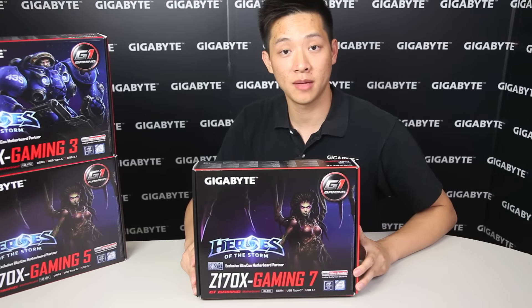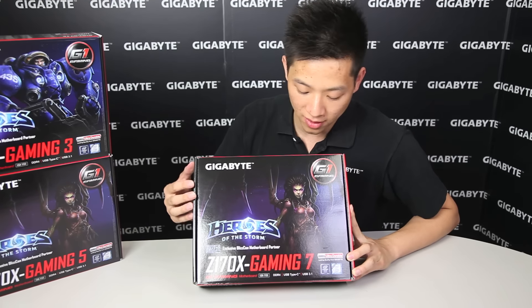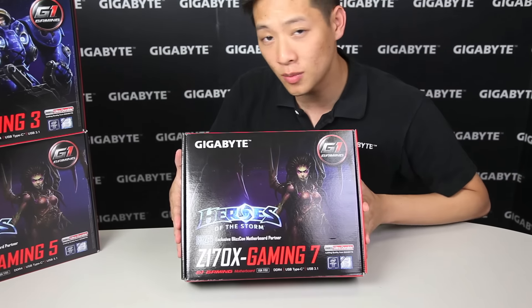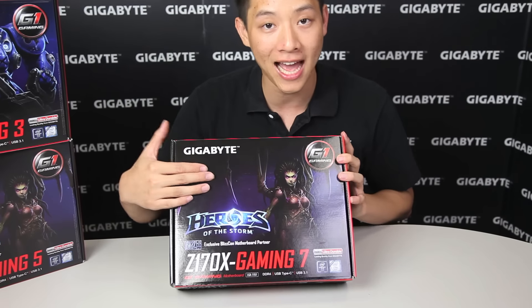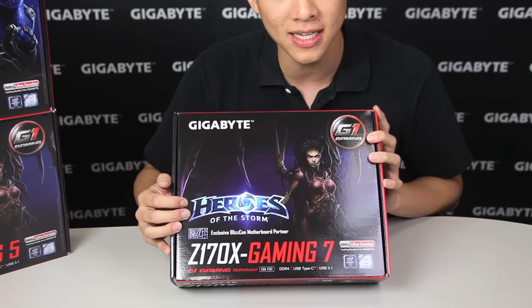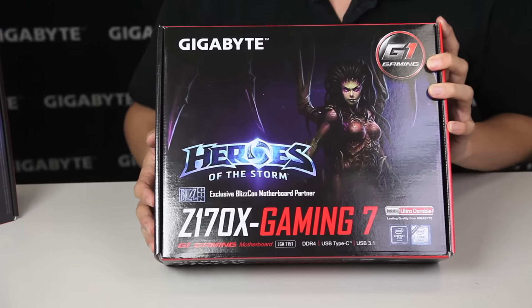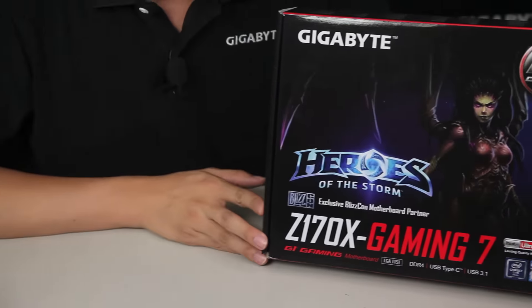Hey everyone, how's it going? My name is Leon. Today we're going to be talking about Gigabyte's Z170X Gaming 7 motherboard. Just off the bat, you guys can actually see it looks a little bit different from what you've seen from our motherboards, in the sense that it has a Heroes of the Storm graphic as well as the name and a Blizzard logo right there.